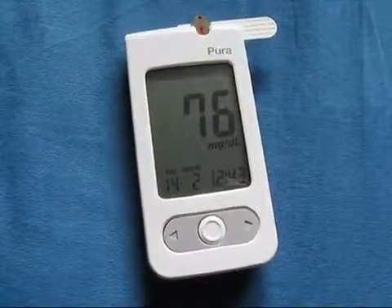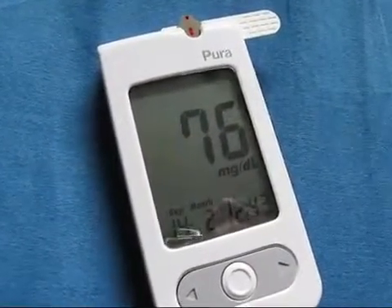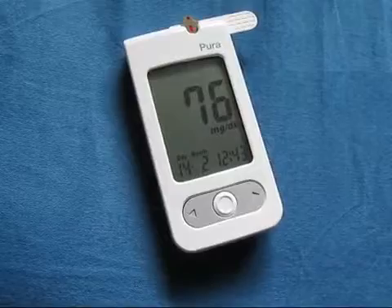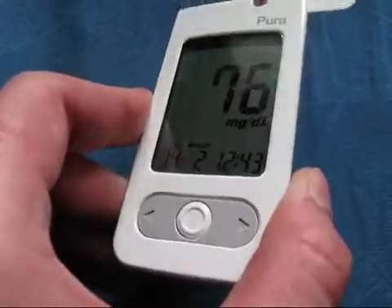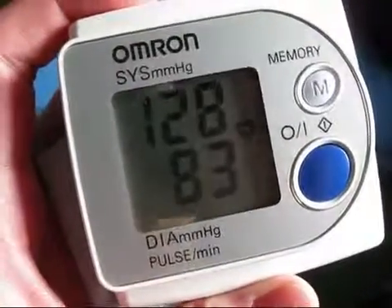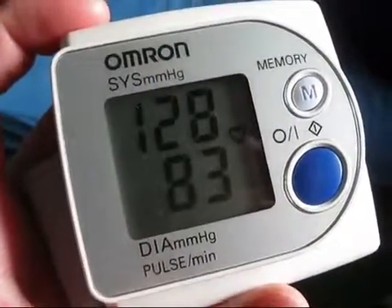About three hours after taking amphetamine, my blood glucose levels have dropped to 76 milligrams per deciliter, which is still in the normal range since I haven't eaten since breakfast. This is different from Ritalin, which used to make my blood glucose drop really quickly — that's not the case with this longer-lasting, slower-onset amphetamine. My blood pressure is now 128 to 83 with a pulse of 69, which is really not typical for amphetamine, as both blood pressure and heart rate should increase — and they did not do that in me.